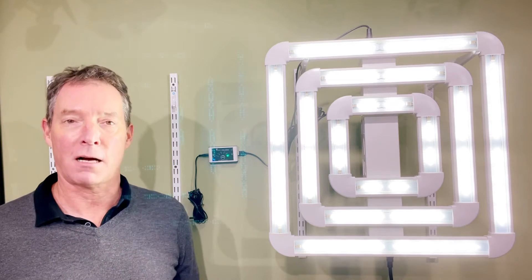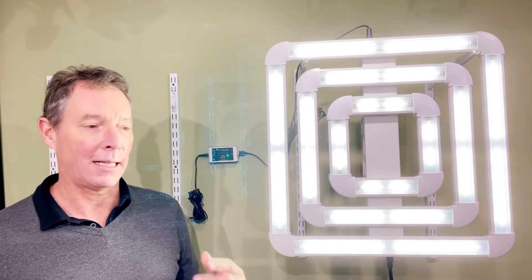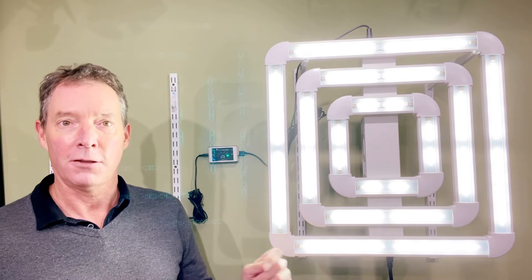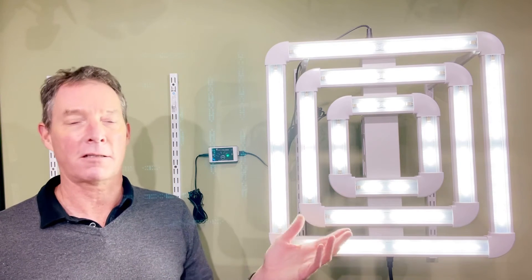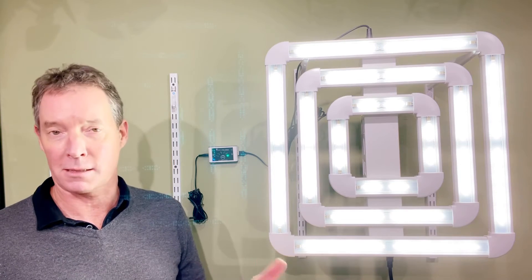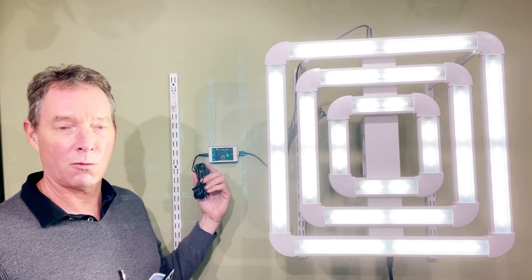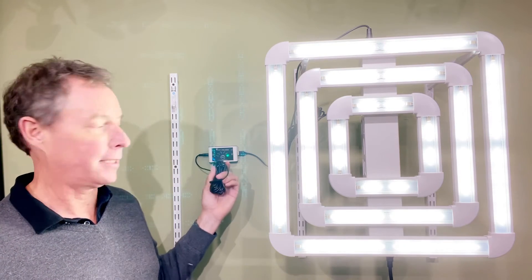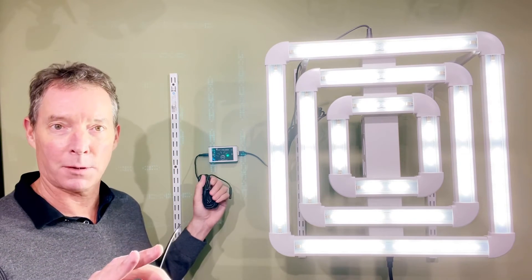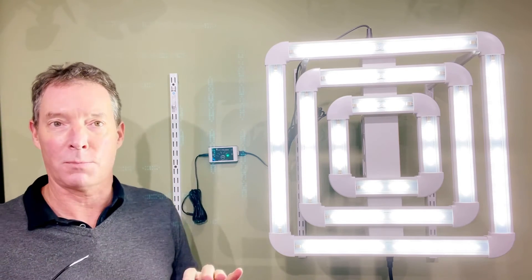The Wi-Fi controller operates off the Cloud Intelligence platform, which is a free download from any app store. It allows you to set timing schedules so you don't need a separate switch — you can set on and off directly with the unit. You can also build sunrise and sunset scenarios at any rate you want, so a very gradual sunrise to wake up your plants and a very gradual sunset to put them to bed. It also has a temperature probe built in, so if the grow space gets too warm — and oftentimes that's due to lighting — the temperature control will automatically dim the light down until the temperature is stabilized, hold at that level, and then slowly bring it back up to where you wanted it.